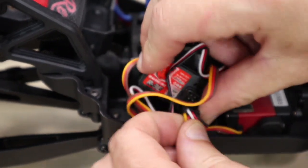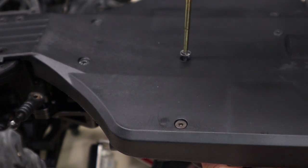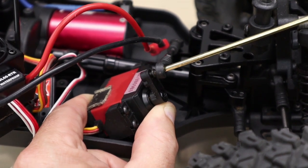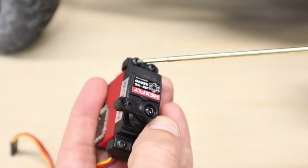Carefully flip the Camo over and unscrew the two screws that secure the servo to the chassis. Now you can turn the servo up and unscrew the ball stud that goes into the servo horn. Remove the factory servo from the rig and unscrew the servo mounts.